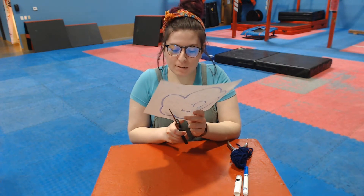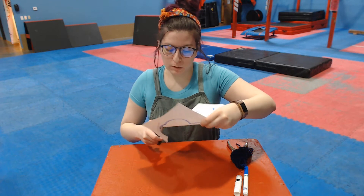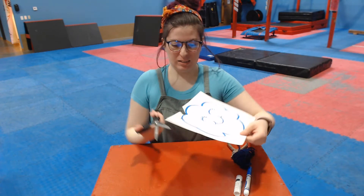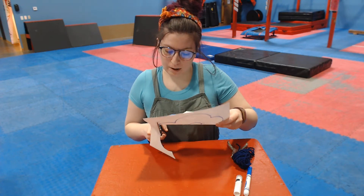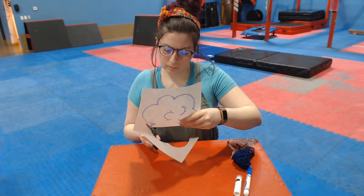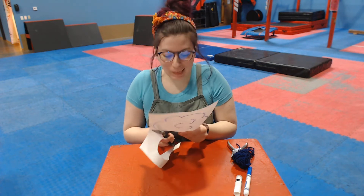Next I'm gonna cut out my cloud — doesn't have to be perfect. We're practicing our scissor skills. Make sure we're holding our scissors nice and up and down and not sideways, because that doesn't work so well. We're gonna cut around the line that we drew for our cloud. And when we're done we're gonna change to our raindrops — we're already almost done with our cloud, that's pretty cool.